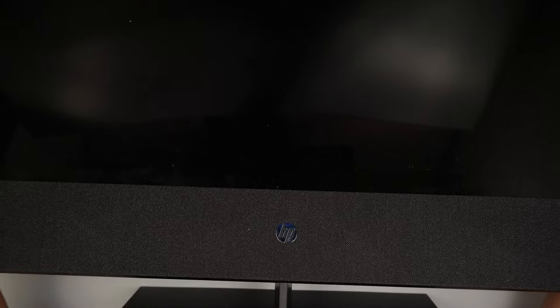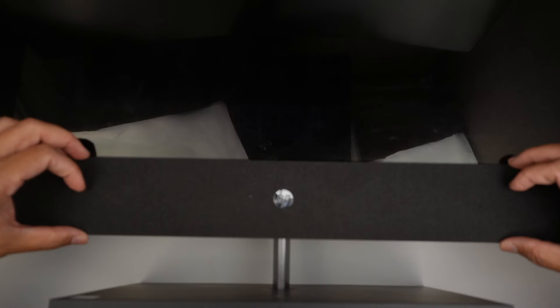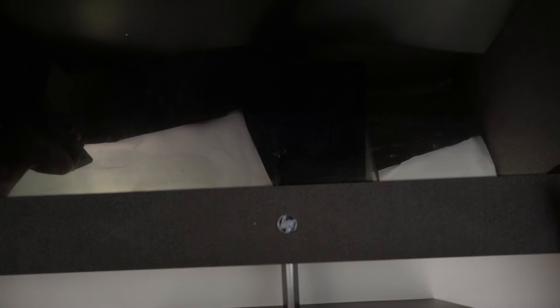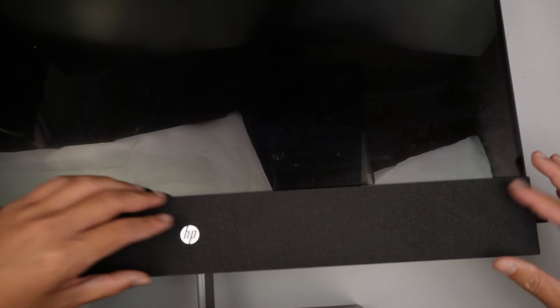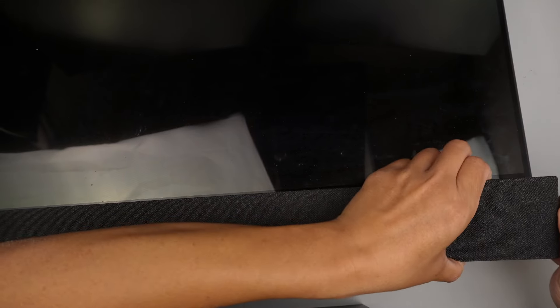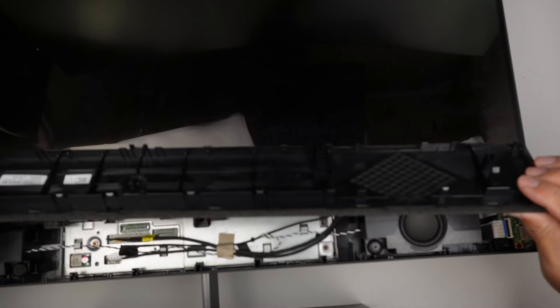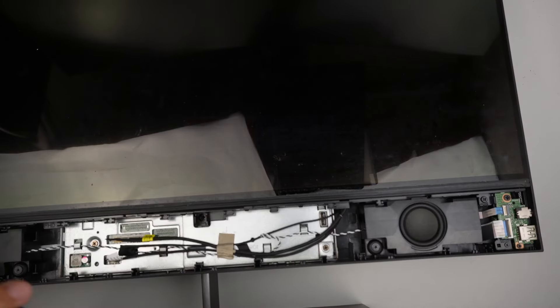Alright, let's jump right into it. The first thing to do is to remove the plastic cover here in the front that has the HP logo on it. Go ahead and remove that. It's very easy to remove — all you have to do is just peel off the cover. If you take a look at the left side or the right side of the screen, there's a little tab here. Pull the tab and then kind of pry it open with your fingers. It's just a clip-on thing to the computer, so you just remove it by unclipping it.